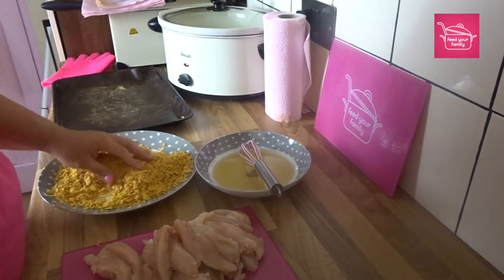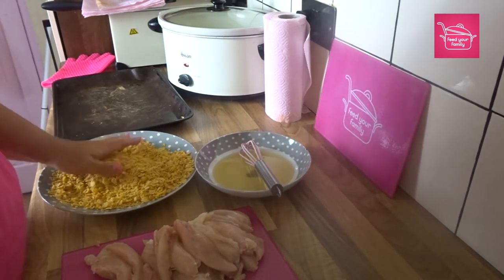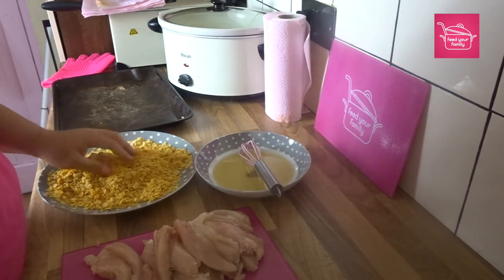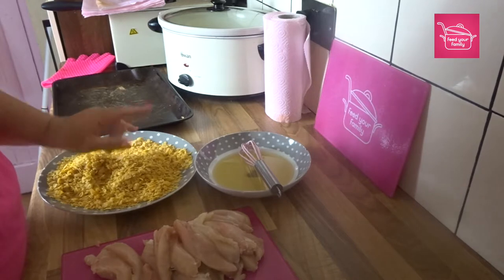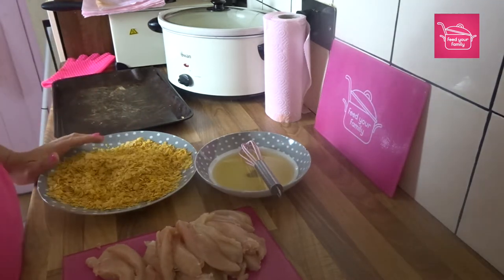I've got my crushed up cornflakes. You can use Rice Krispies, cornflour, normal flour, breadcrumbs, or crunching up cornflakes — which is what I'm using, because the last time I made them I used crushed cornflakes and Kyle was like, 'Oh, these are amazing mum, these are amazing.'